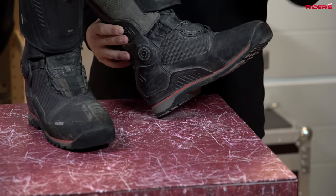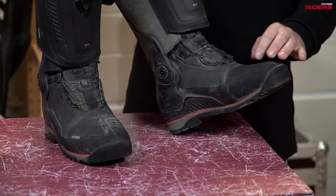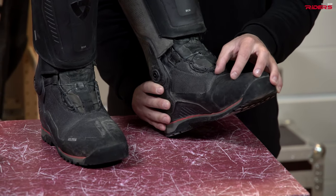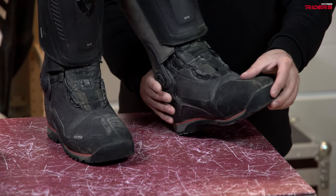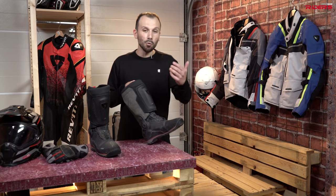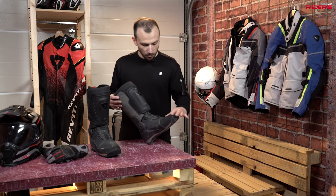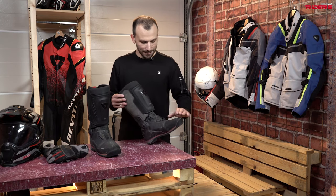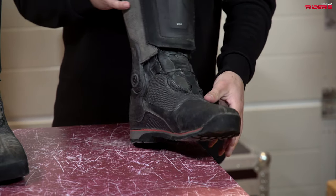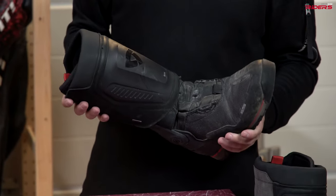Waterproof. Well, there's a problem with waterproof boots. It usually happens to the left foot area because that's where the gear shifter is, and it wears a bit too quickly. That's the part where water comes in. Still, the guys at Revit used some very good materials and I had no issues with the left boot, which is fantastic. They're looking a bit used, don't you think?